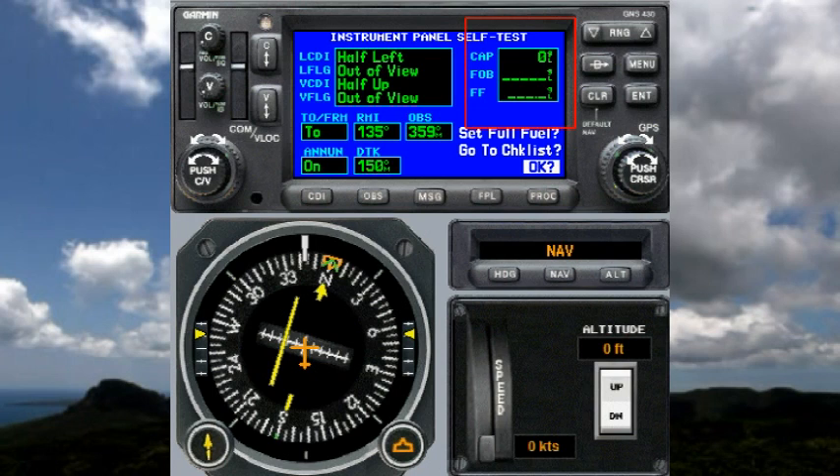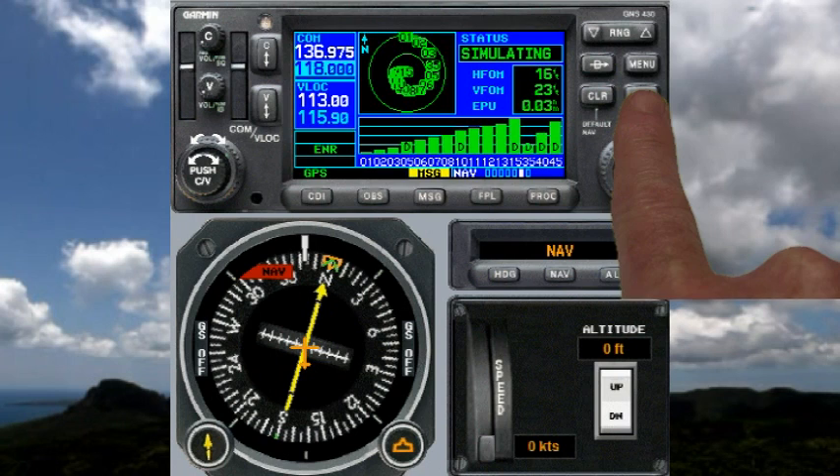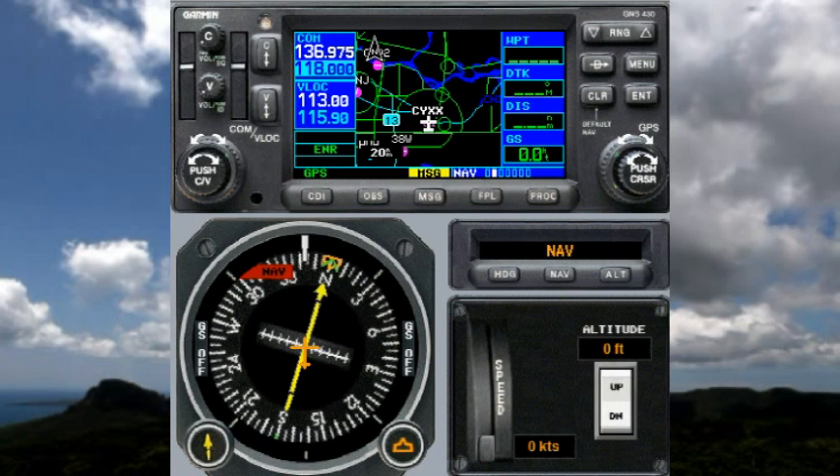At this point, if you desire, you could set your fuel capacity, fuel on board, and fuel flow — I won't demonstrate that here. The panel check is now done; just tap the enter button. You get a brief display of how many satellites the receiver currently has, and then we'll go to the NAV2 page where we can begin.